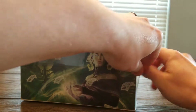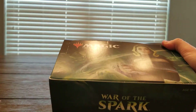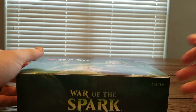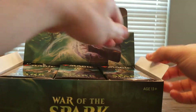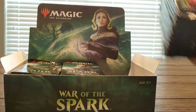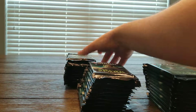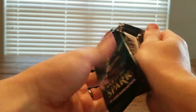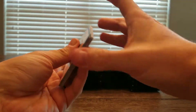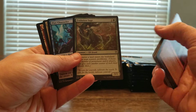We are opening up this set pretty late — it released a couple weeks ago. I did order a box a little late and on top of that it took a while for it to get here. But it's here now, so let's see if we can't open up some packs.